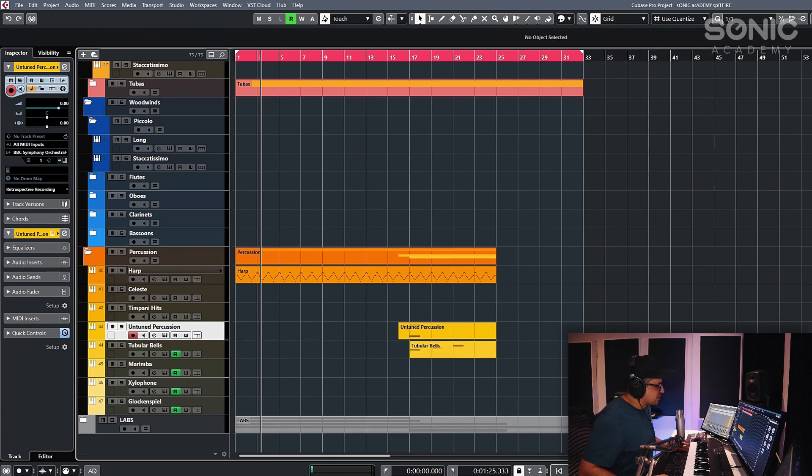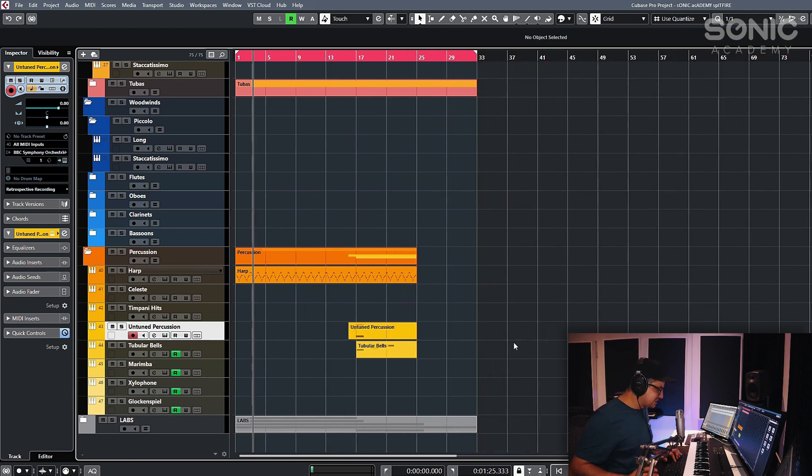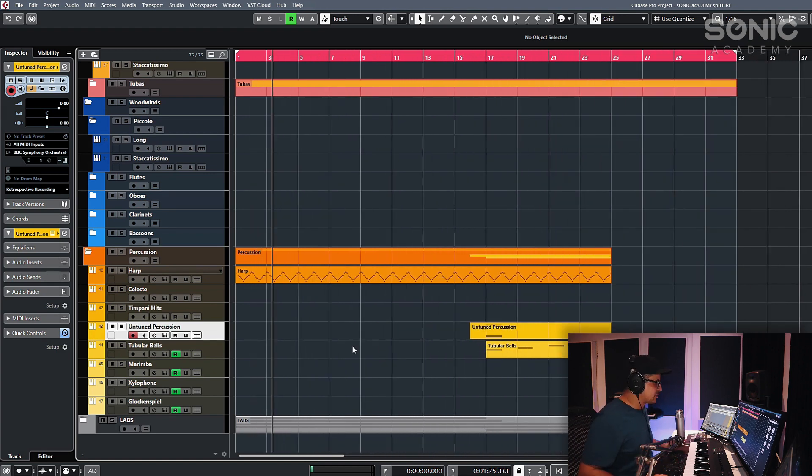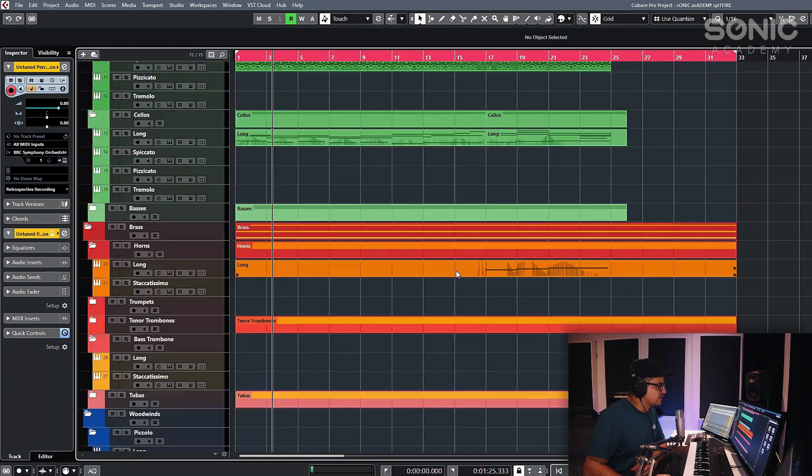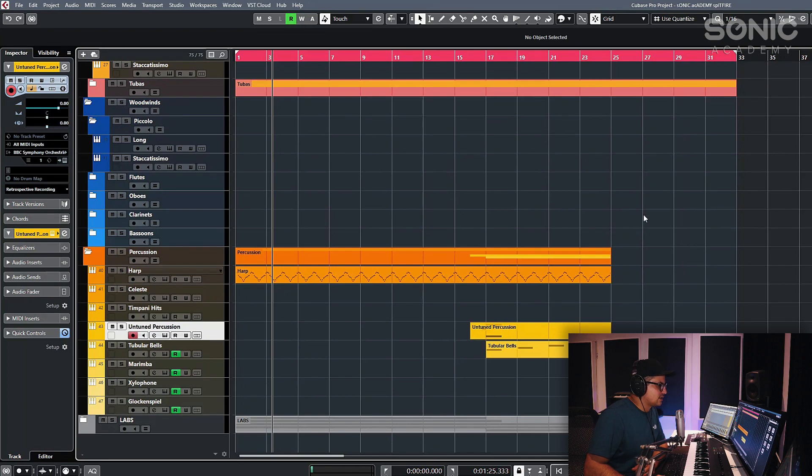That pretty much wraps up the usage of this, and also how I personally would set this up as a little sketchpad. Obviously this can be incorporated into your full orchestral templates as well, but I like having this lightweight version just for quick ideas — you can just open it up and instantly record and get those ideas out onto paper.